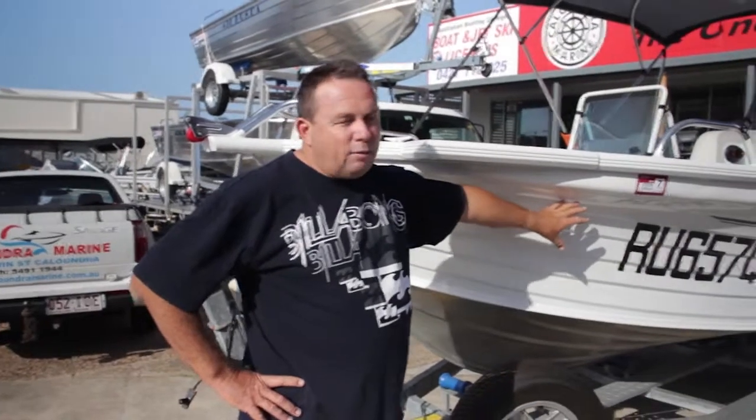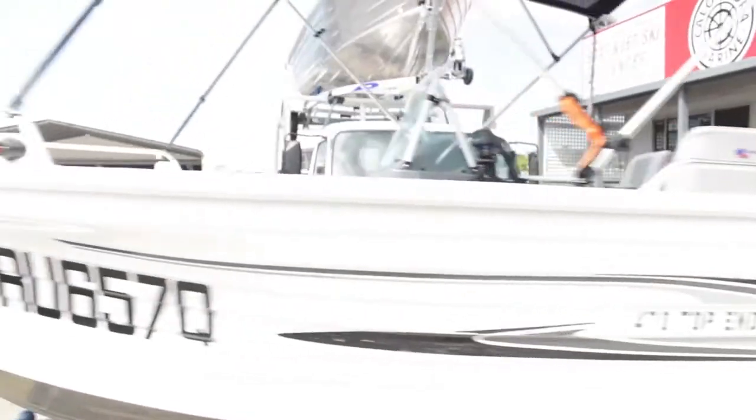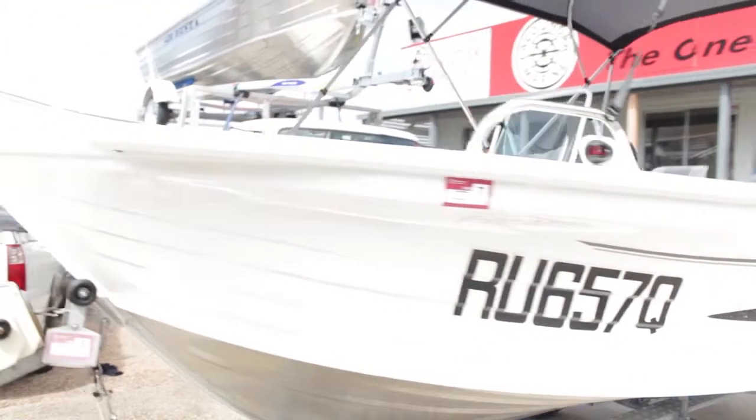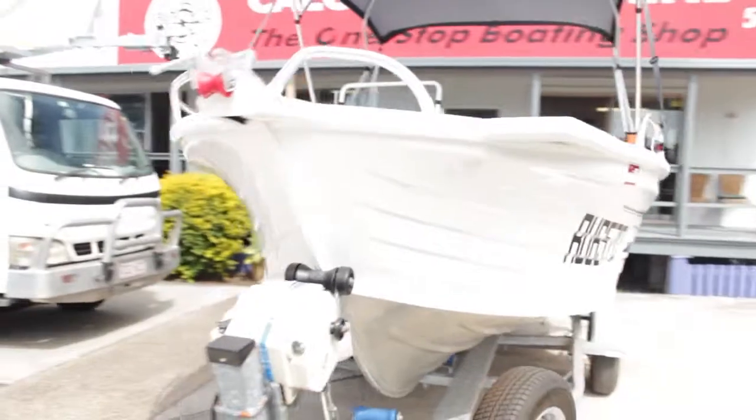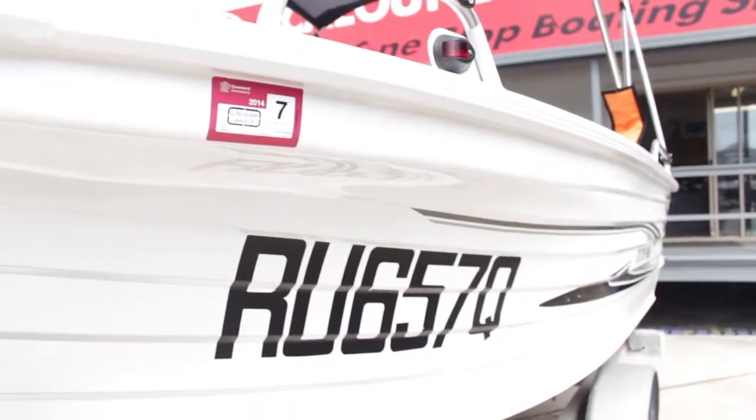You'll notice here up the front we have the rego numbers. Rego numbers in Queensland require a minimum height of 200mm. They go on both sides and they need to be a different colour to the craft. You'll also see the registration label — it goes on the exterior port side adjacent to the rego numbers.